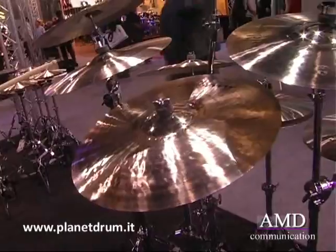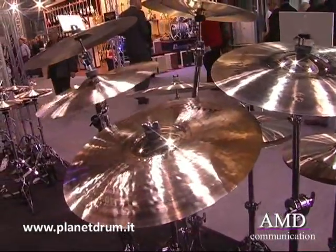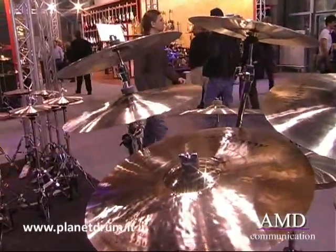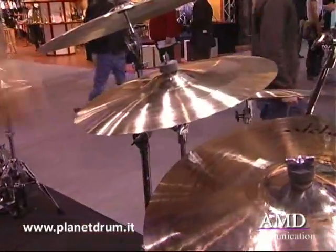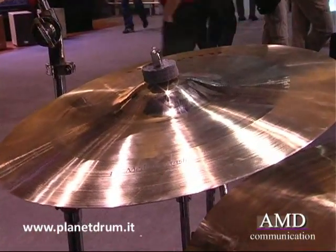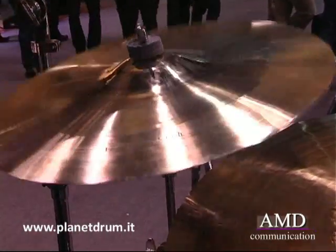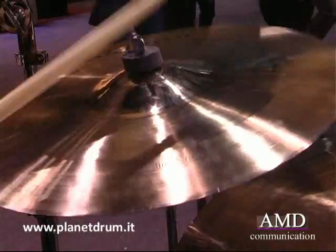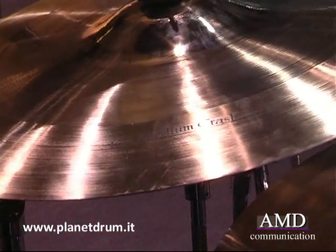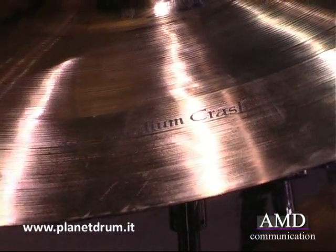This is the 17-inch medium crash. As you can hear, it's comparably higher in pitch compared to the sweets — the medium is noticeably higher pitched than the sweet crashes. It also has a clearer and stronger bell. And finally, this is the heavy crash.